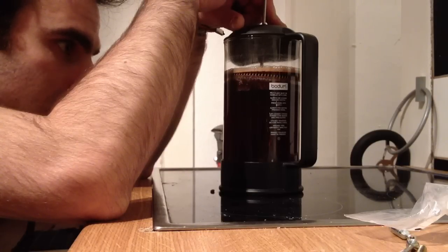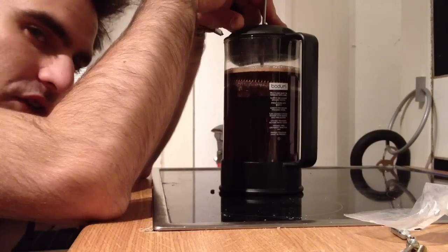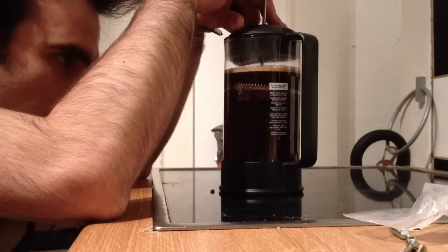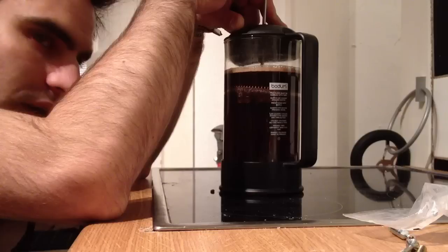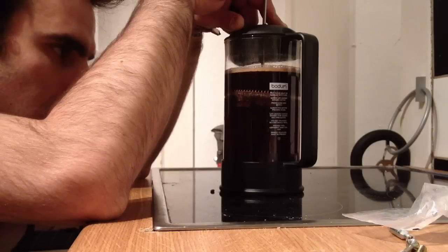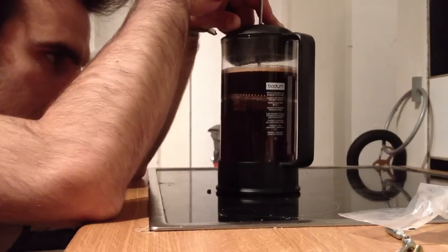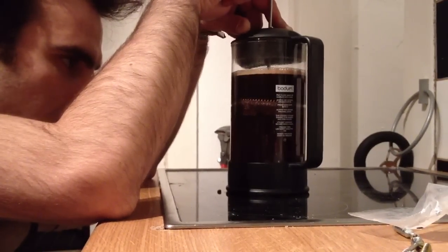And you draw or press it slowly, but very slowly, because you have to get a real taste. And then when you put it slowly down, you put the whole coffee in the filter here, so that the real aroma and smell comes out.